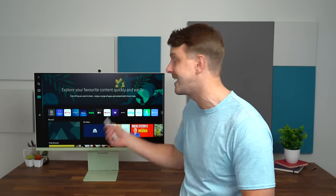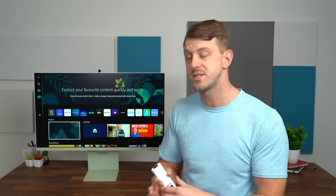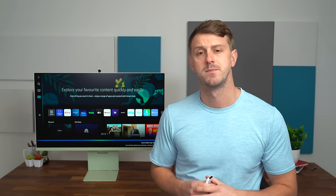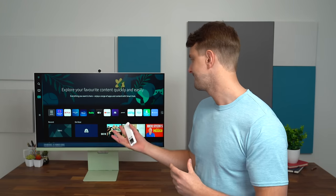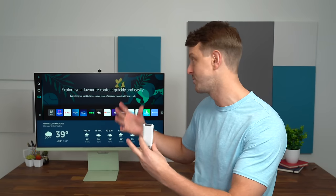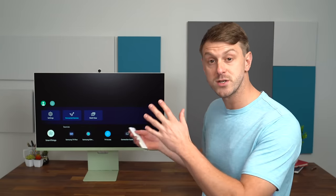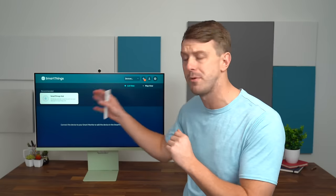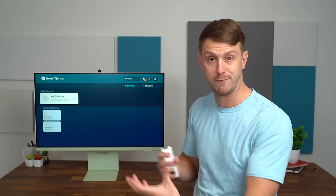You can control the volume with the remote, but also with your voice. There are microphones built in so you can use a keyword to activate the voice assistant. For example: 'Alexa, what's the weather like today?' With the speakers built in, it can respond to you and also show things on the monitor — so it's a completely smart monitor. Samsung has also added SmartThings to this monitor, so you can connect all of your IoT devices in one hub and control them with your voice.